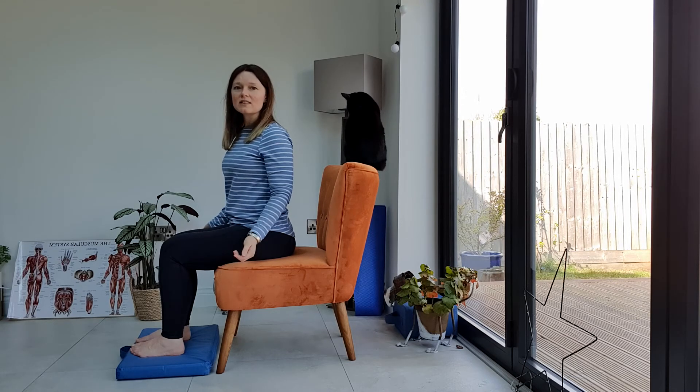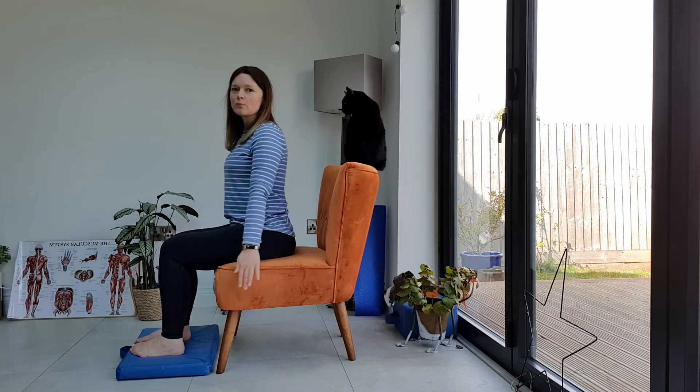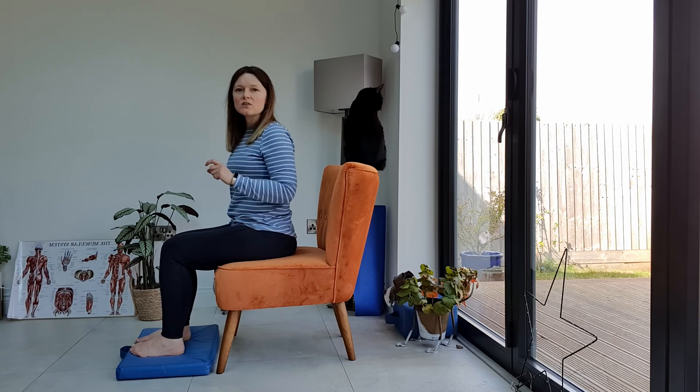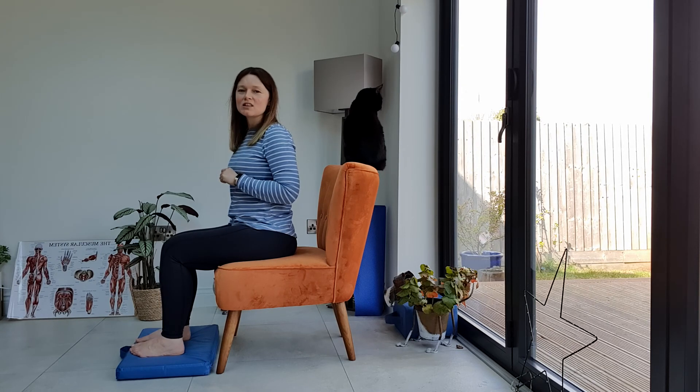Just be careful when you're doing this exercise that you're not using your elbows to do the movement, and you're also not moving your arms backwards and forwards — they should just be in line with your shoulder. What we're trying to do is stabilize and strengthen your mid and upper back and your shoulder blade position. Let me know if you give this one a go and if you find it easier on one side than the other. Thank you for watching.